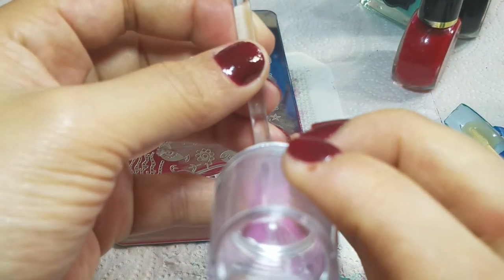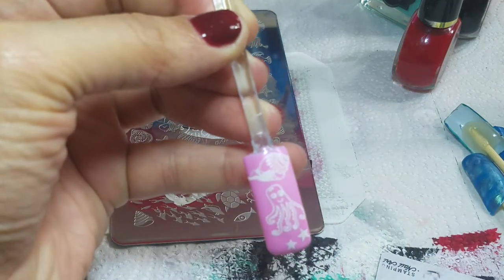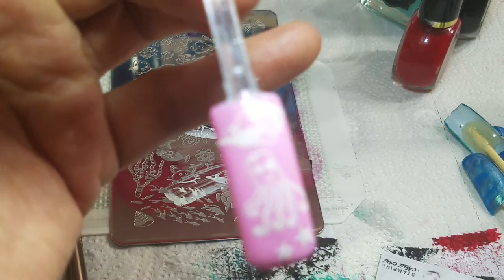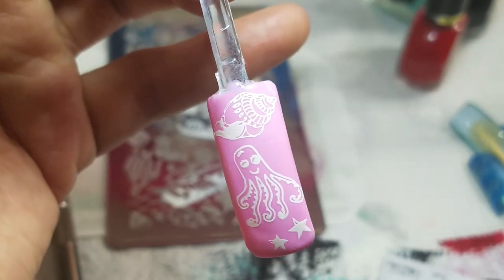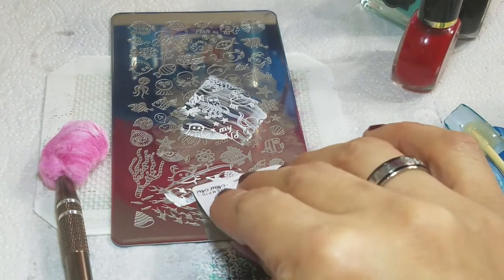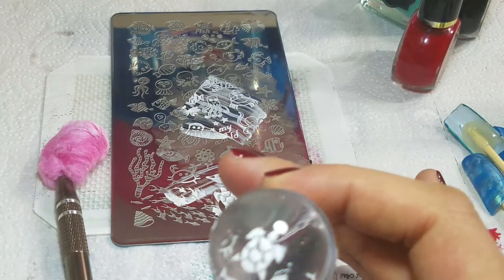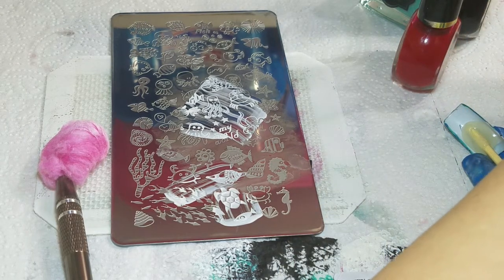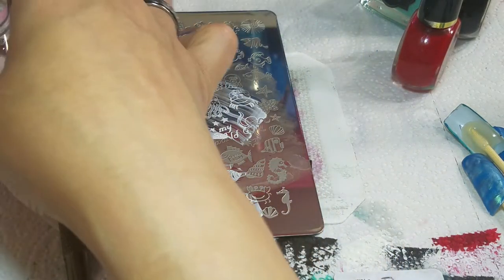I picked up a beautiful little shell — let's see if I can transfer it. Cute, right? Got to try to get my little turtle, because turtles are my favorite. I got him but he's a little smudged, we're going to try that again. I don't think I swiped very well.